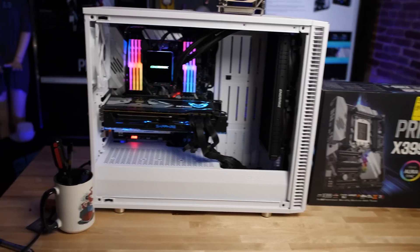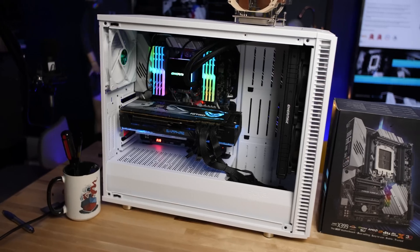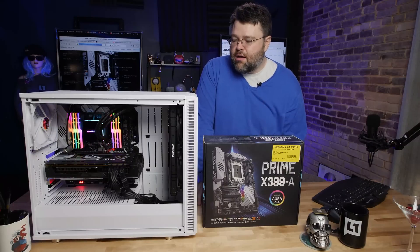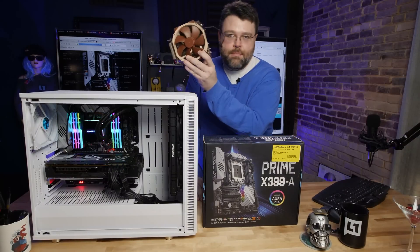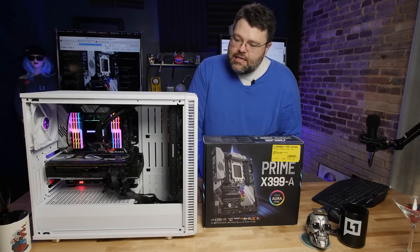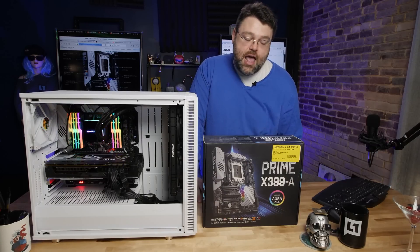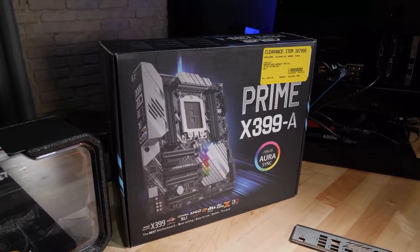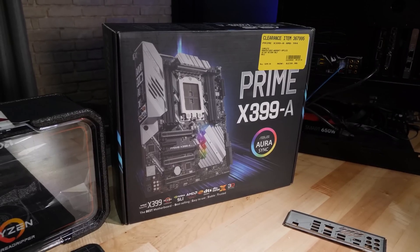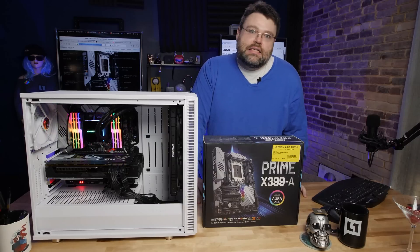And that's our build. The Fractal Define S2 is great — it's like the R6 but a little different internally. Same dimensions, same options, same room for mammoth tower coolers. It's a nice case and a nice developer system. I'm glad I got the motherboard on sale — less than $200 is a really good deal, especially if you're considering first-gen Threadripper, like the 1950X, which was basically on fire sale around the holiday season of 2018.